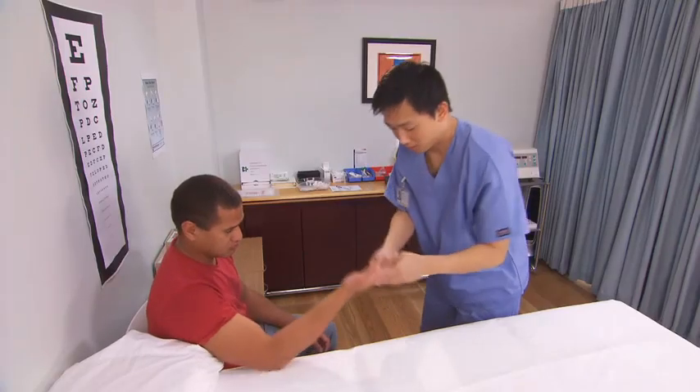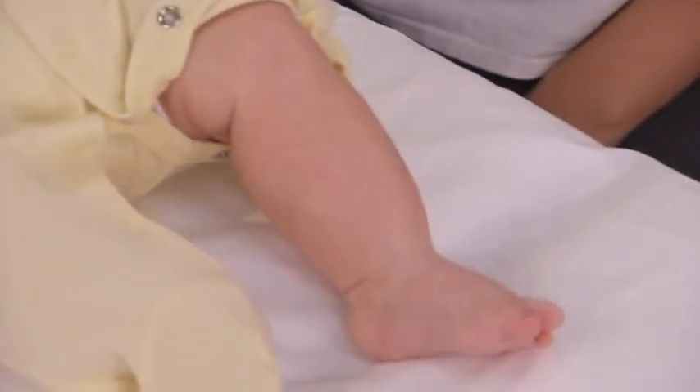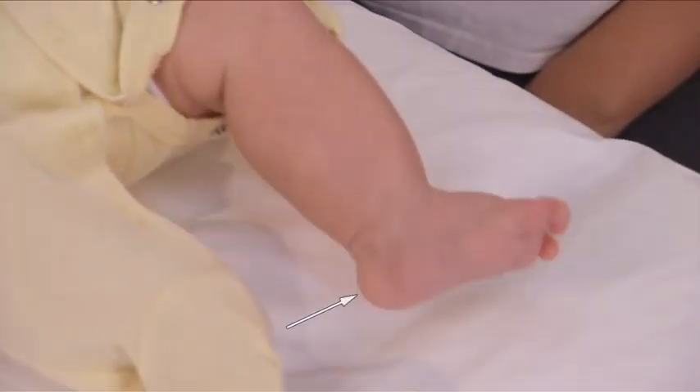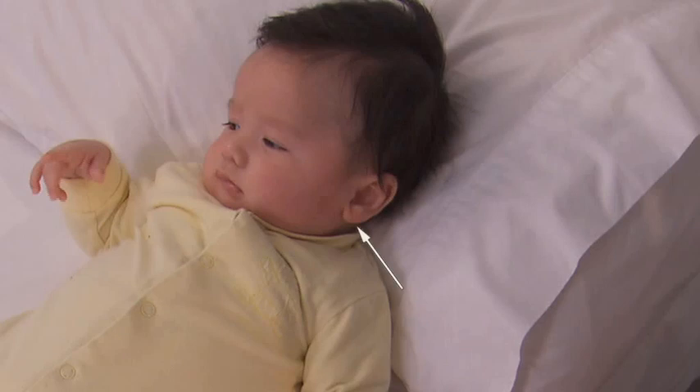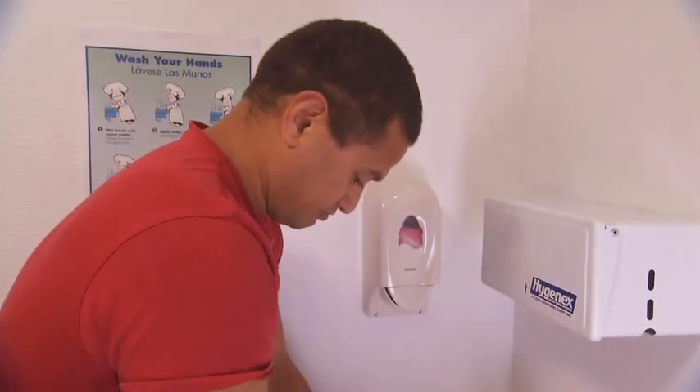Select the appropriate collection site and consider the age of the patient. For children, the heel is commonly used, or alternatively, the earlobe can also be used. If performing a glucose test from the finger site, instruct the patient to wash their hands.